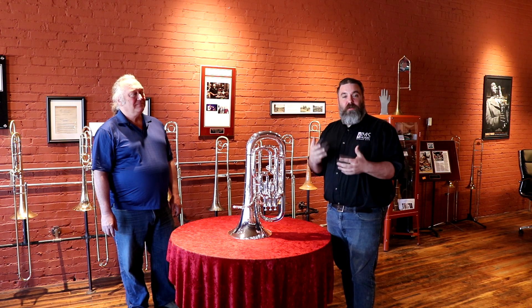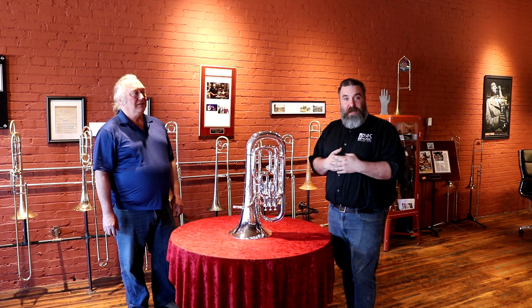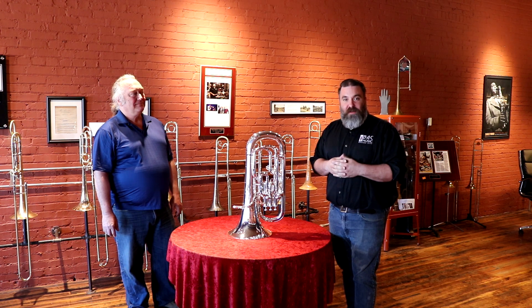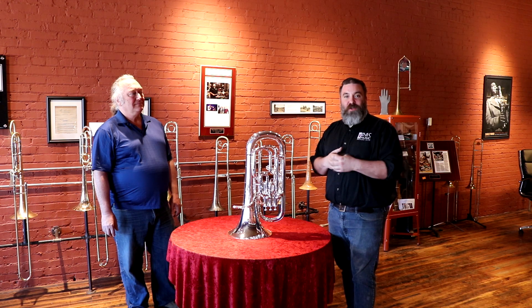Phenomenal musician — he used to be the principal euphonium player for the Marine Band in Washington DC, the president's own, and today is the principal trombone player for the Kansas City Symphony.